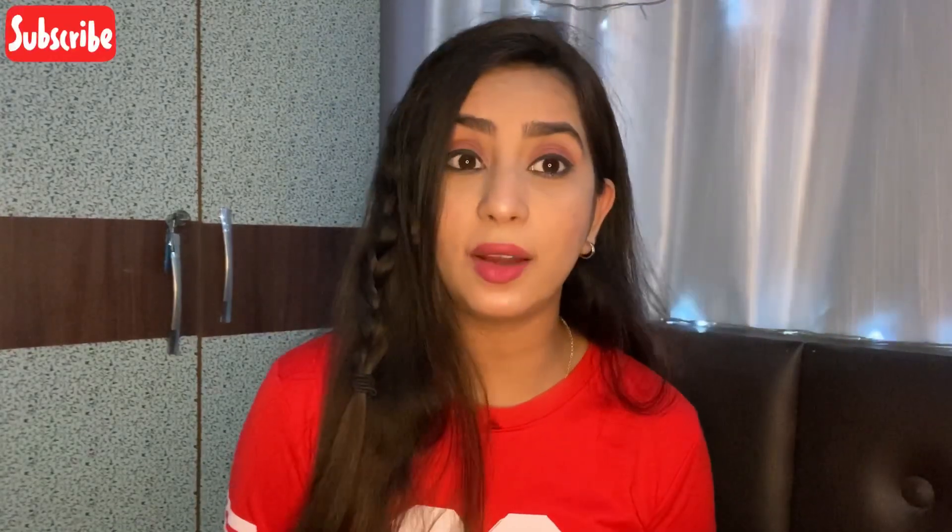Hello and welcome back to my channel! To all the new viewers, hello! My name is Mrudul, and as you can see from the title, in today's video we are going to learn how to make phone charms.